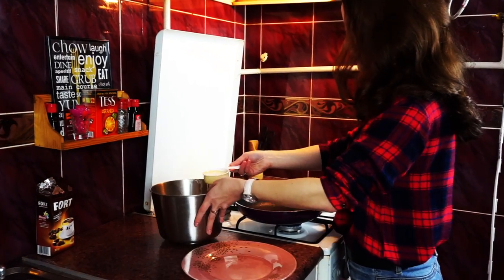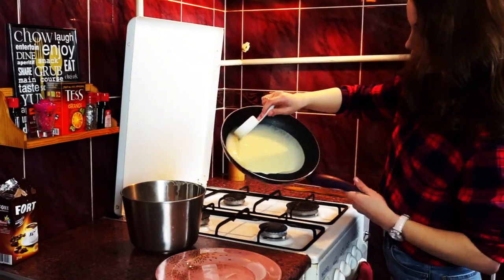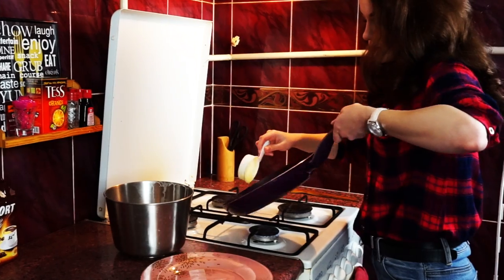Let's start frying our pancakes. The frying pan should be preheated a little bit and we should fry them on low or medium heat.